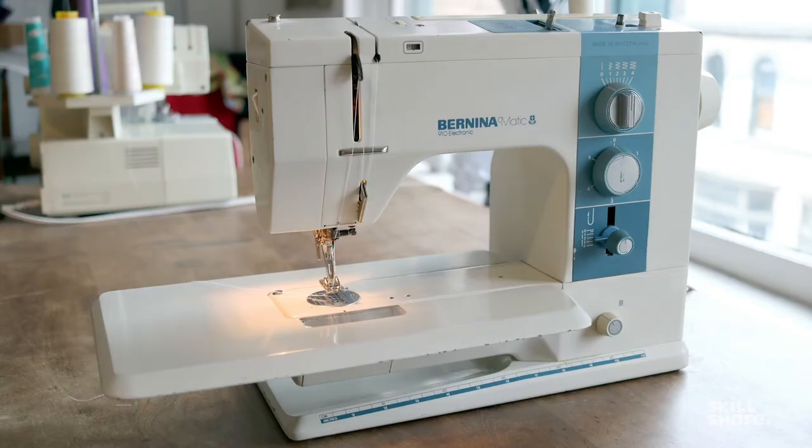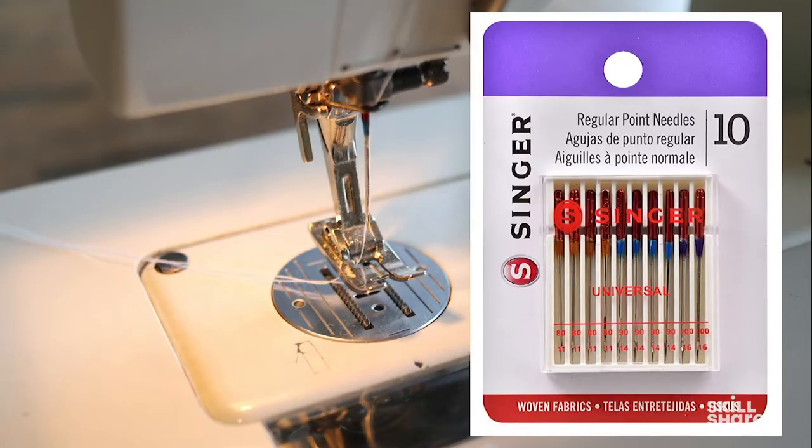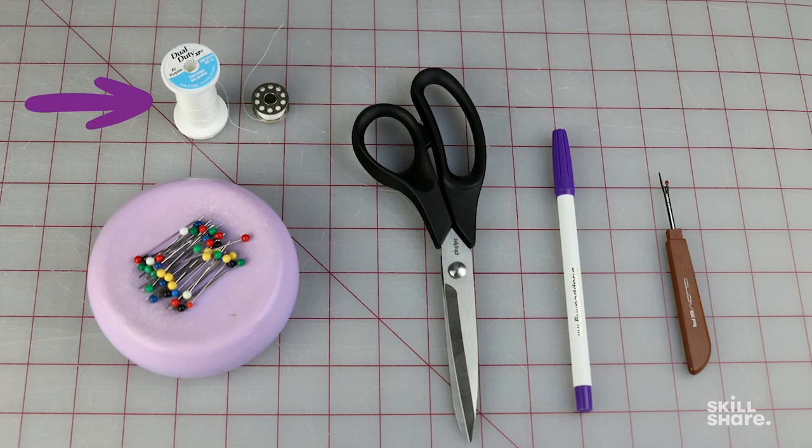I will be using this Bernina 910 sewing machine during the lesson, but any basic sewing machine will do for what you'll be learning. Any of these alterations can also be sewn by hand with a needle and thread if need be. My machine is set up with a standard presser foot and a regular point needle, which is suitable for the fabric I'm working with. I'm using an all-purpose thread and my bobbin is loaded with the same.